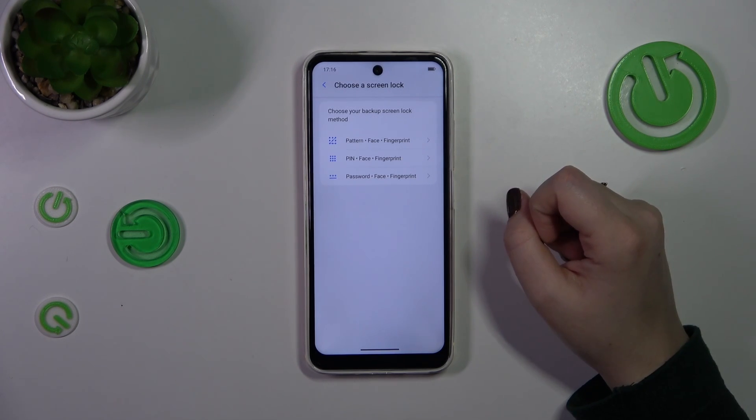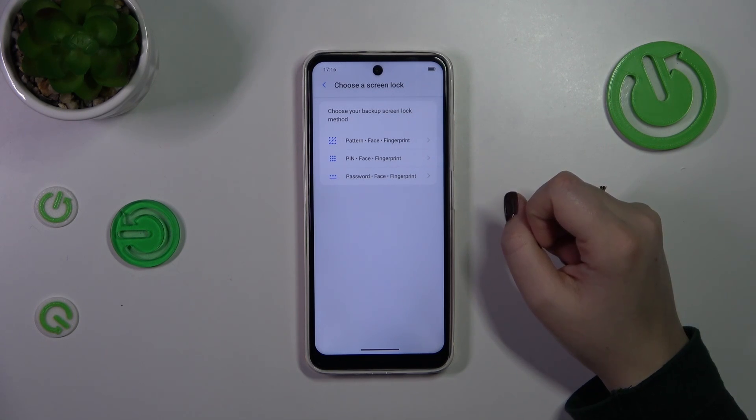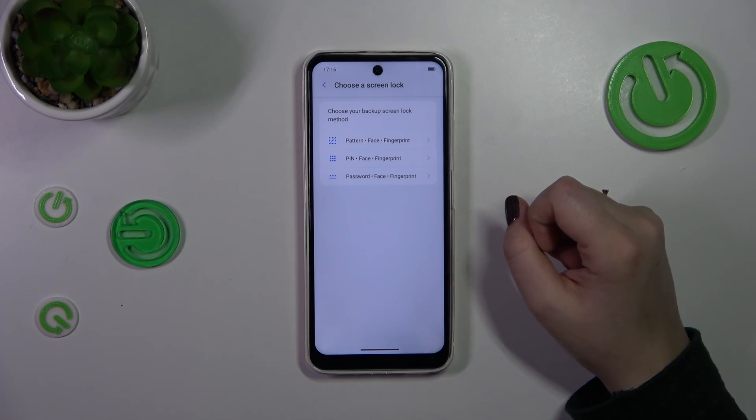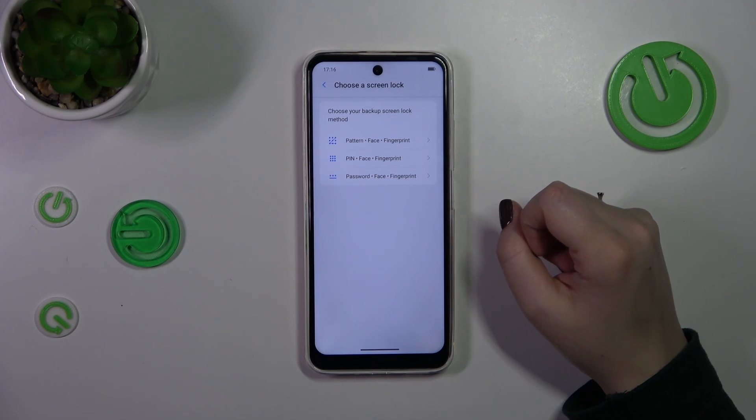Of course, if you've got one currently set you will just be transferred to another step. If not, you really have to do it right now, because if for some reason the fingerprint sensor won't work, you will still be able to unlock your device with the pattern, PIN, or password.